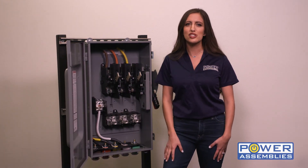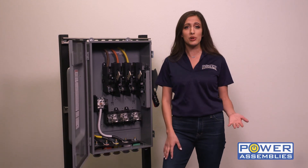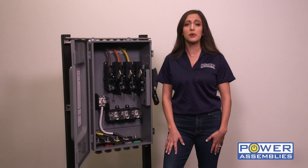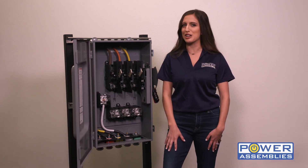PowerAssemblies CamLock Connection Switches are a great way to provide a means of disconnecting temporary power loads. Standard switches generally ship in 3 to 5 days for amperages up to 800, and 2 to 4 weeks for amperages 1200 and above.